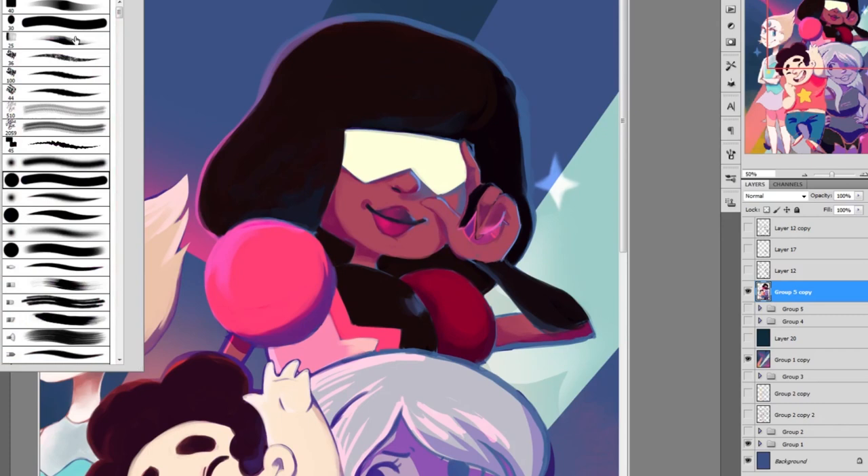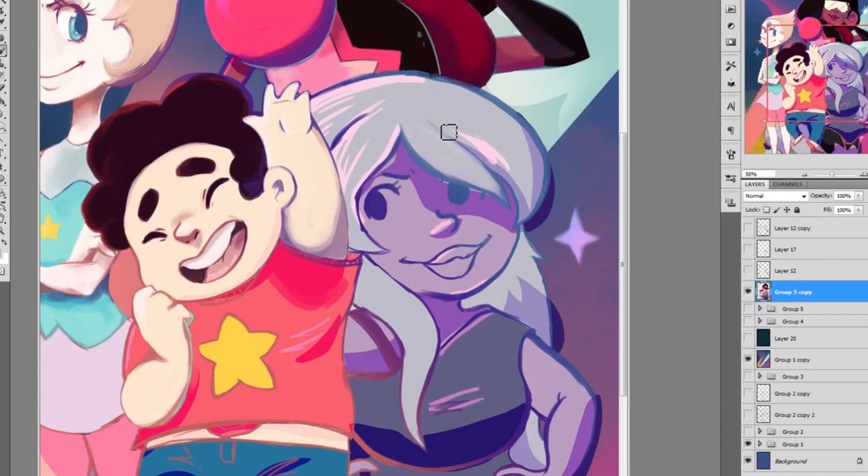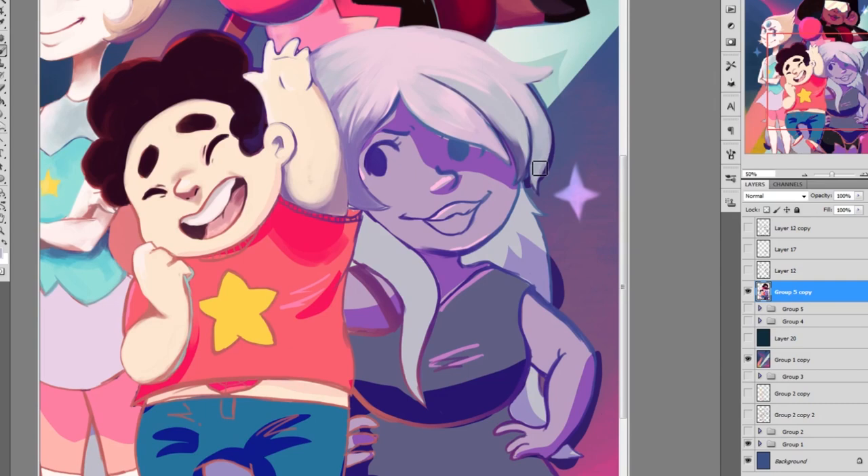I will be at a very small convention called Megacon in Carlisle in August. It is a small convention and there's not many people, so I don't expect anyone here to know about it. But I'm really excited because it was a really cute convention last year and I'm really excited to go back.